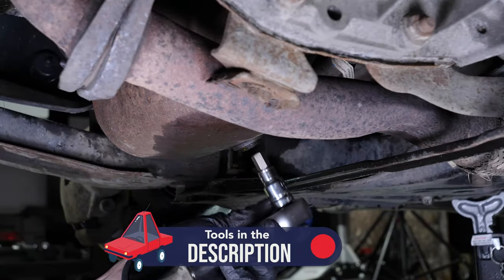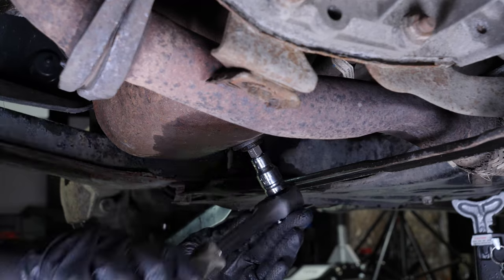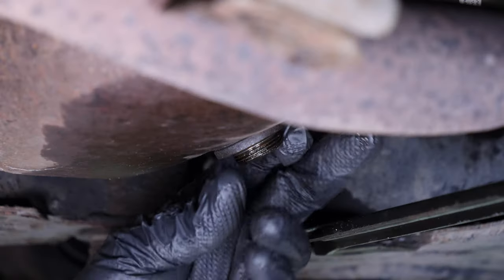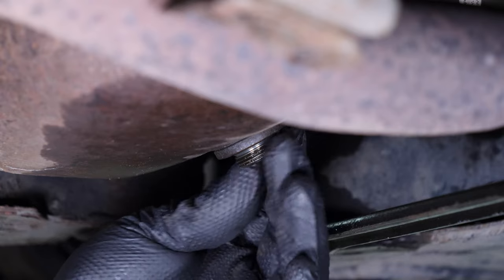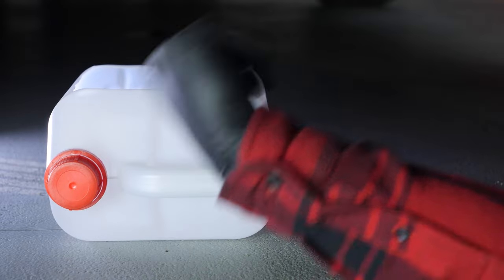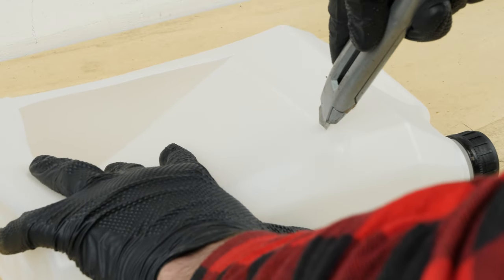You can then remove the plastic cover, if present, to access the drain bolt. Start loosening the drain nut with a socket wrench and a 12mm Allen socket, then finish it off by hand. Be careful on the last few turns — the oil can squirt suddenly. Make sure you have an oil recovery can at your disposal; we even suggest you craft one by watching our video on how to make a collector for liquids.